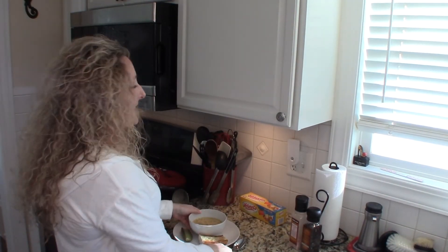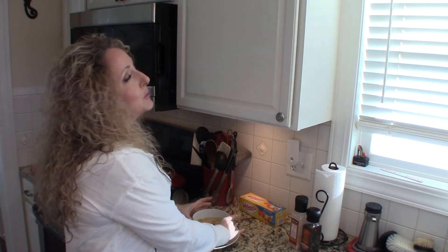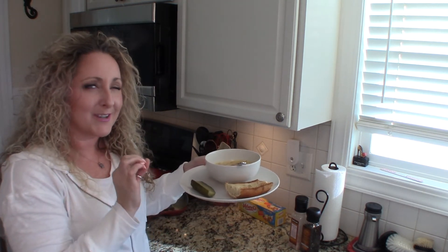Okay you guys, we are all done. Look how great that looks — see how it's rich and creamy and cheesy, with chunks of potato and beautiful flecks of carrot and spices. So, so good. Perfect for a cold winter's day. I love serving mine with a side of crusty French bread and a nice dill pickle — so good together. Great for a cold wintery day to warm everything up.